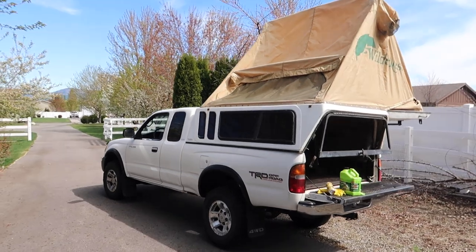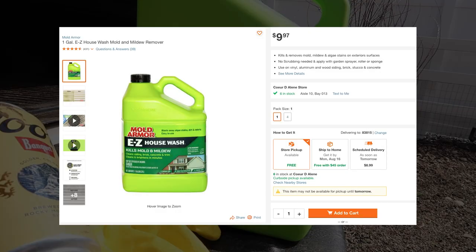If you do a basic search for mildew and stain remover, quite a few products are going to pop up. I just went with what was at my local Home Depot and bought a gallon of it. The way it works is pretty simple — you put it into a spray bottle, soak your canvas, scrub it, and rinse it. You just keep doing that process until it's clean.